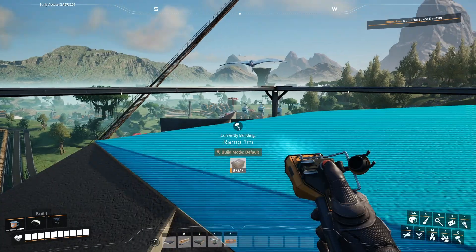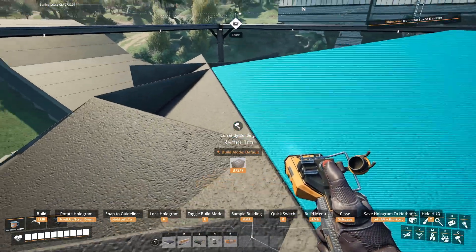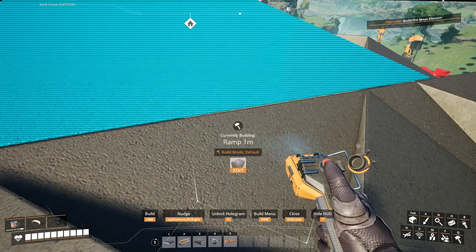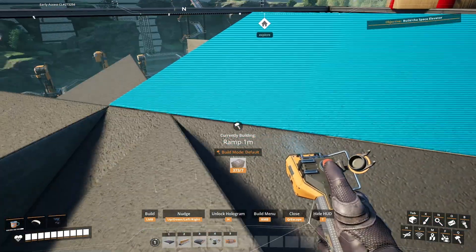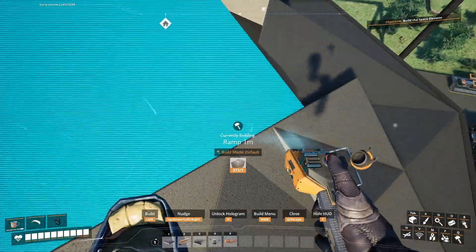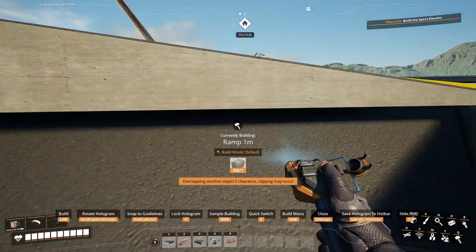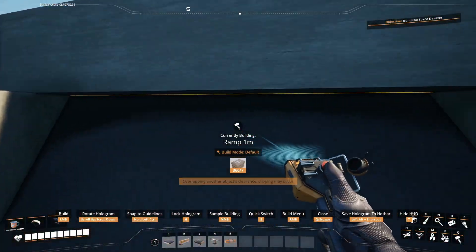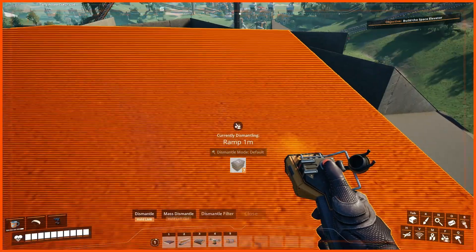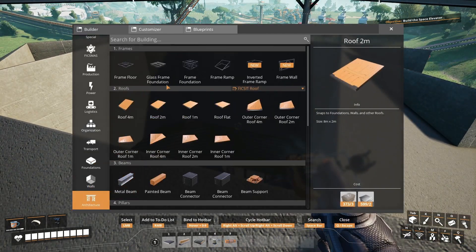Let's see what a one meter ramp would do now. Would that be even on both sides? It would be. We're not going to do that. What I will do, though, is one of those glass frame foundations.